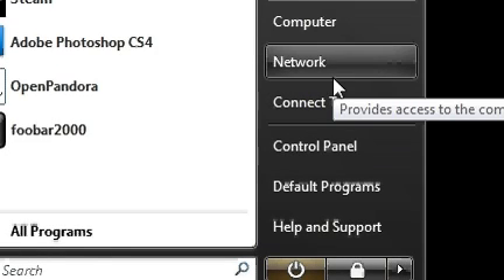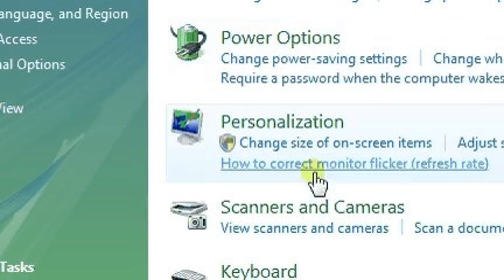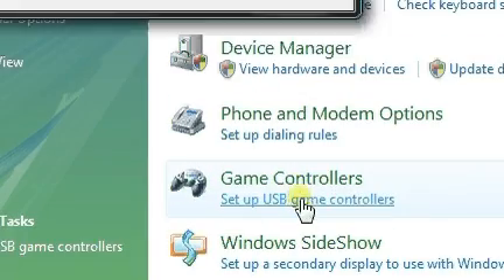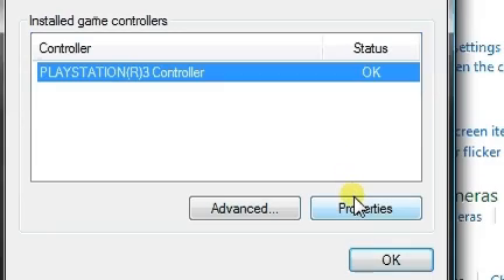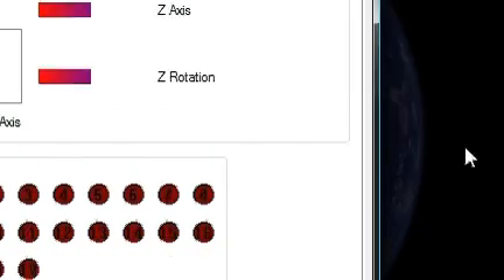Make sure you have your USB controller plugged in before you run that executable. Then go to the Control Panel, Hardware, Game Controllers, and you should see your PlayStation 3 controller listed. Click Properties and you'll get a window showing the controller inputs.